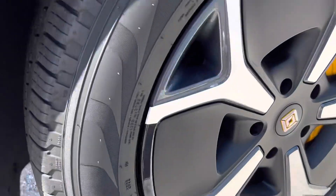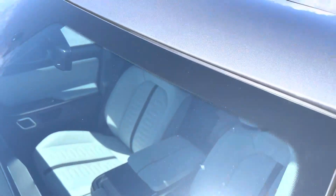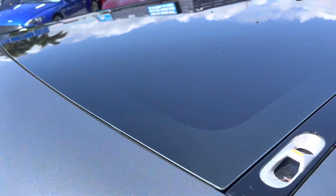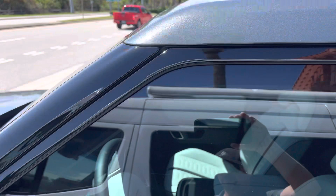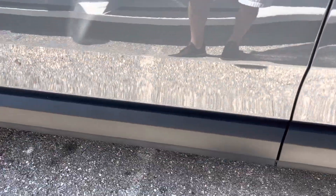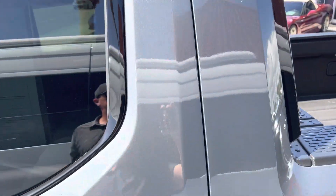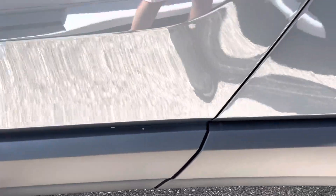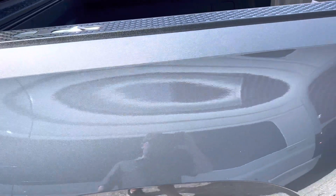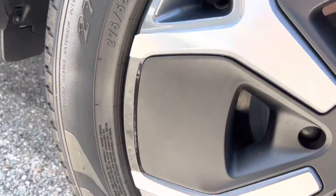Front tire is in good shape, no curb rash on the wheels. Front windshield is in good shape, no damage. Driver door — no damage at all, glass is in good shape, mirrors are good, no damage on the door at all. Moving to the rear driver's side bed — no damage at all, tires are in good shape, no curb rash on the wheels.